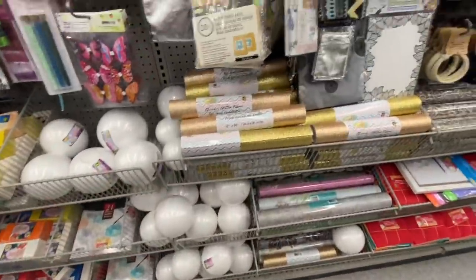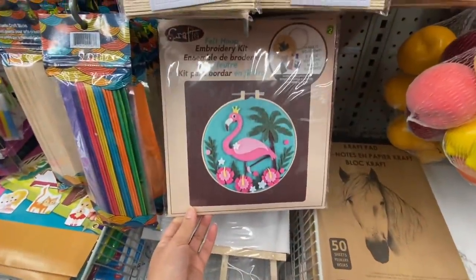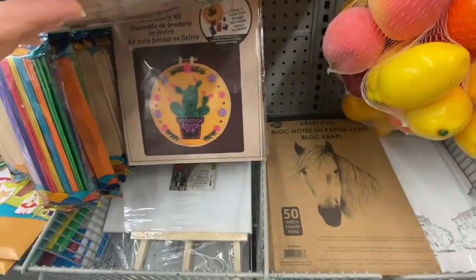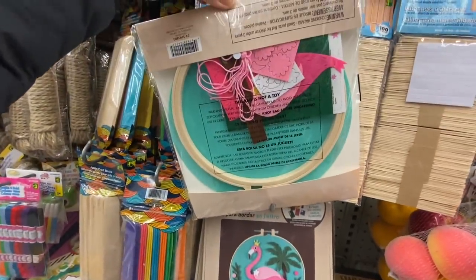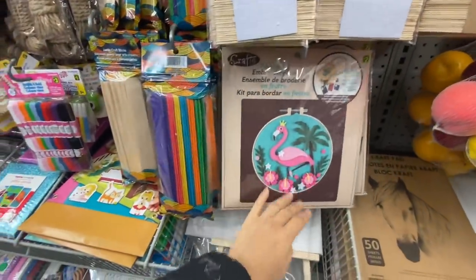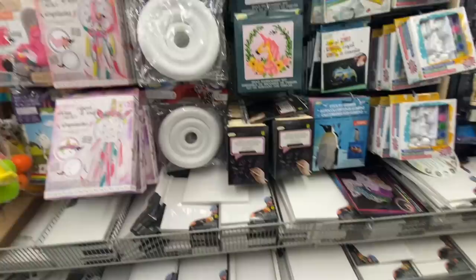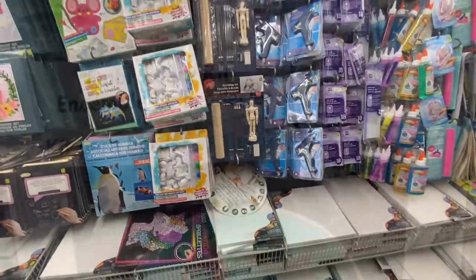Lots of new items in the crafting section. This other new item is a felt hoop embroidery kit for $2. They have really pretty options. If you follow me on Instagram I shared this a week or so before — you get lots of felt pieces, an embroidery needle, and some threads. I'll be inserting pictures of all the different designs. For $2 I think that's a really great price.